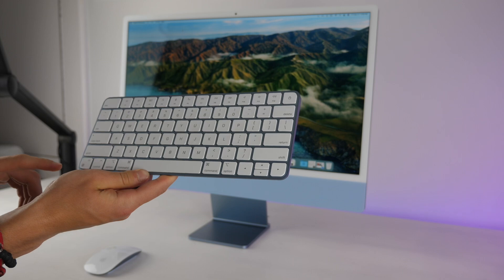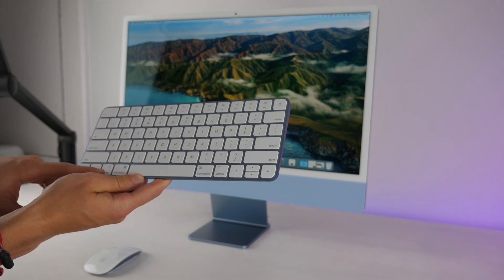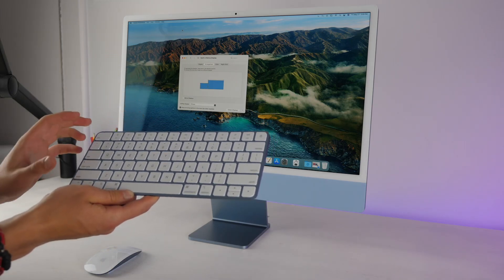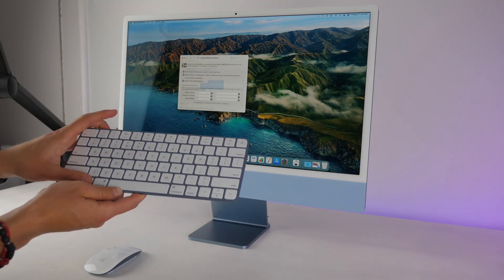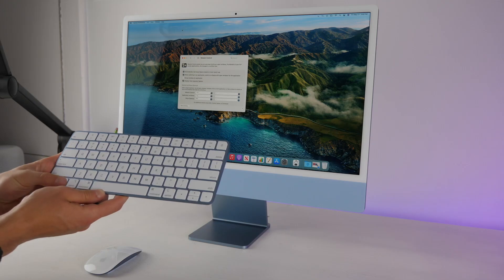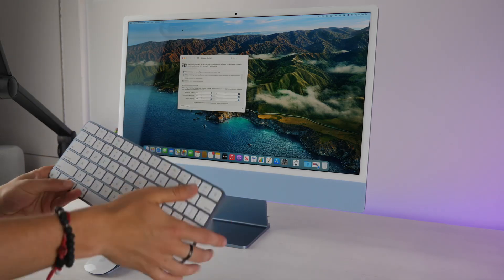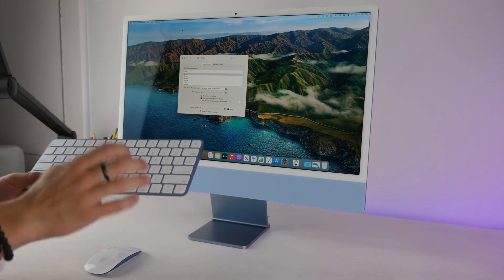There are three great keyboard shortcuts to jump directly into settings. Holding Option and Brightness takes you to Display settings. Holding Option and Mission Control gives you Mission Control options. And holding Option and Volume launches Sound preferences.